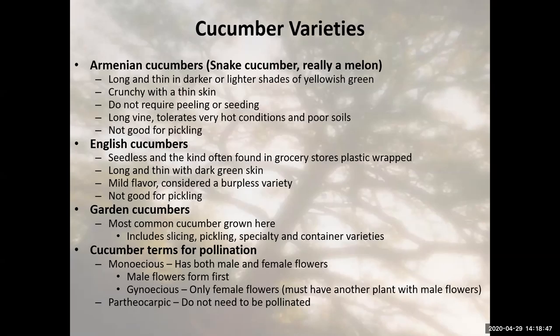Garden cucumbers are what most of us are going to grow — the most common cucumber grown here. Within that category we have slicing, pickling, and specialty cucumbers like the lemon cucumber. We also have varieties meant for containers, which means they're not going to vine out — they'll be bushier and smaller plants. If you are a container gardener, make sure you pay attention to your seed packets and choose varieties which are smaller.